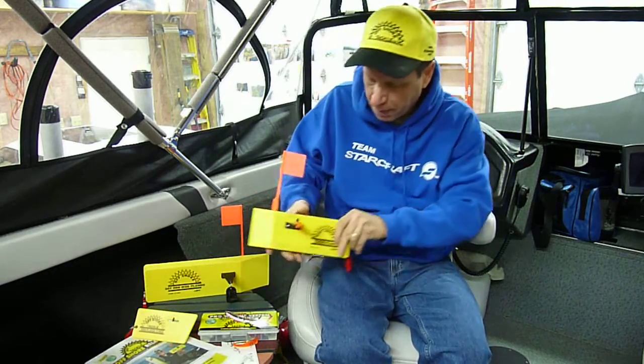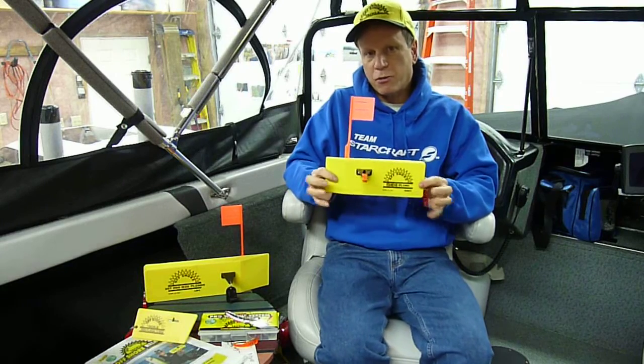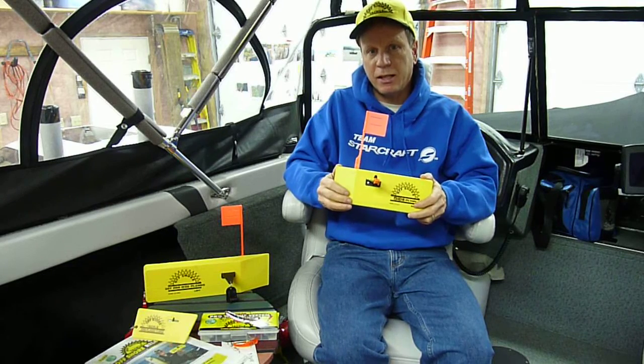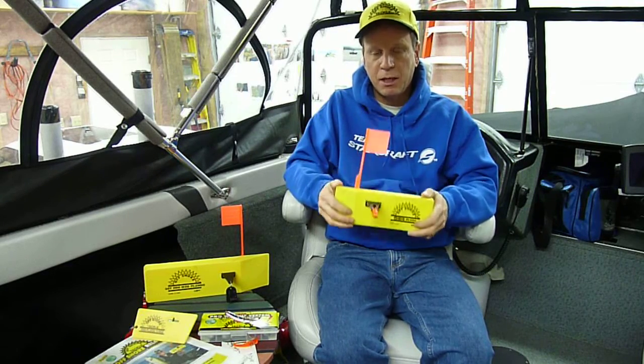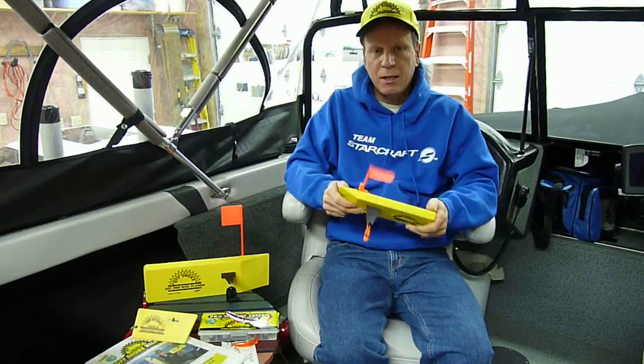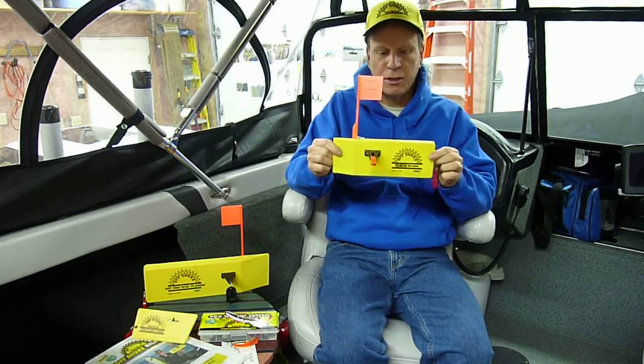Here it is January 9th, 2017, and we utilize Cannon Digital downriggers for our delivery system and outside of that, Lightbite slide divers. This past year we added a third delivery system to get us down in that target water we're looking for. That's the inline boards by Offshore — this is the OR-12. We use seven and 10-color lead core setups, segmented lead core setups — an old school tradition — and this will get us down 40, 50, 55 feet. And this board will tow those seven and 10-color with ease.